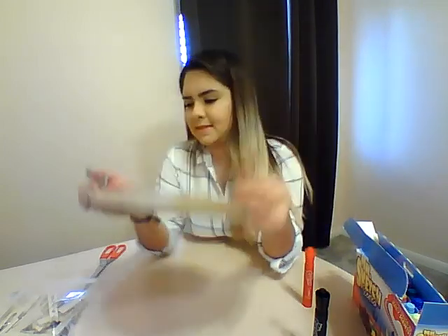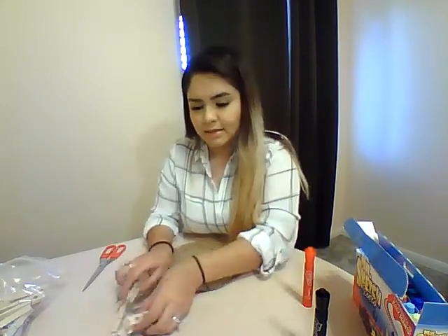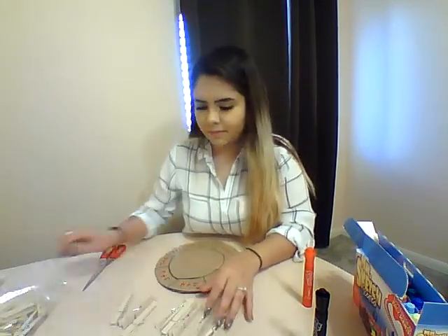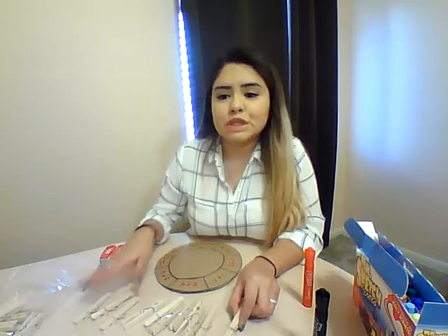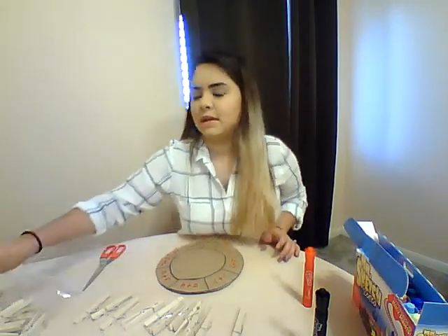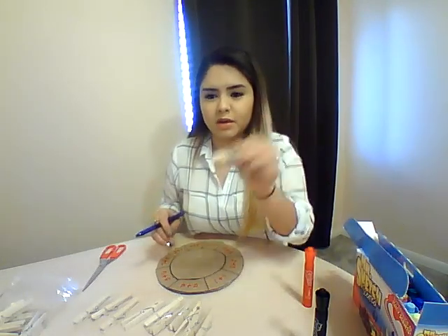Alright, so now that we've got our addition problems on there, you'll get your clips — you want 10, because you're going to have 1 through 10 written on them: 1, 2, 3, 4, 5, 6, 7, 8, 9, 10. Or actually you could use 11 clips for 0 through 10. You're going to grab a pen or your markers depending on how big your clips are, and write the numbers on them.